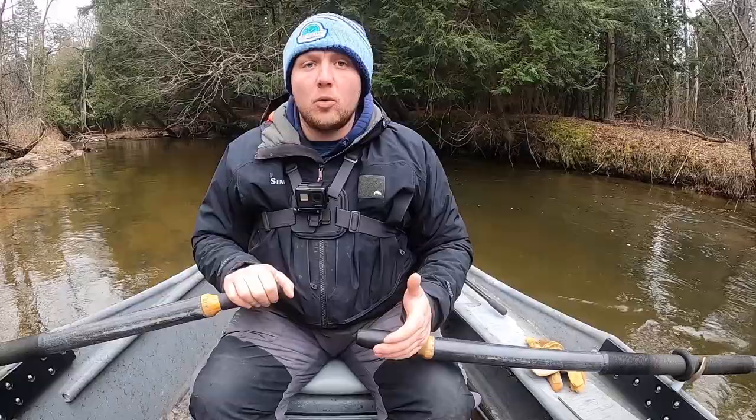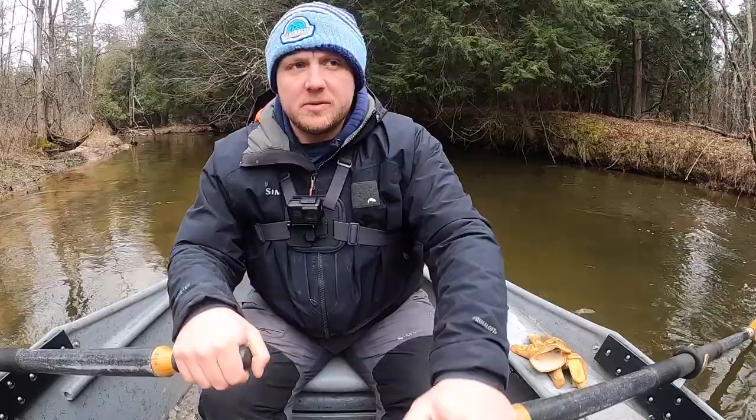Now I'm going to talk about how to control the direction of your boat and how each stroke on the oar will affect which direction your boat will go. So I'm going to back oar here.